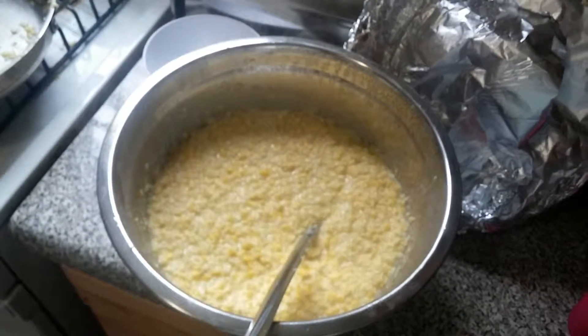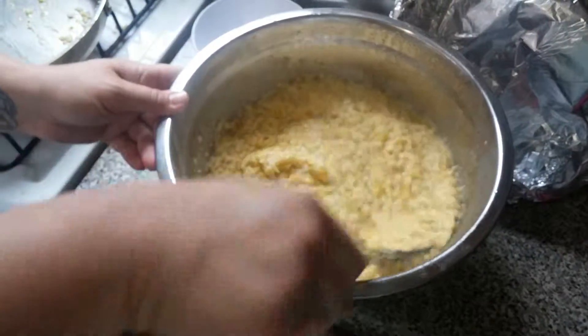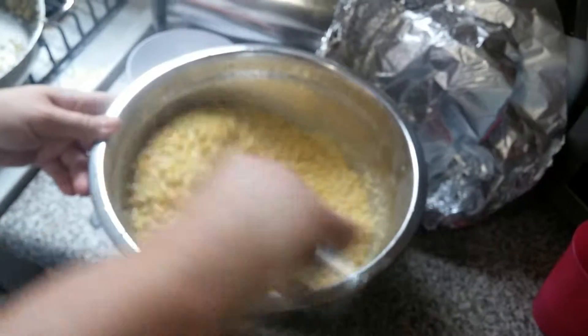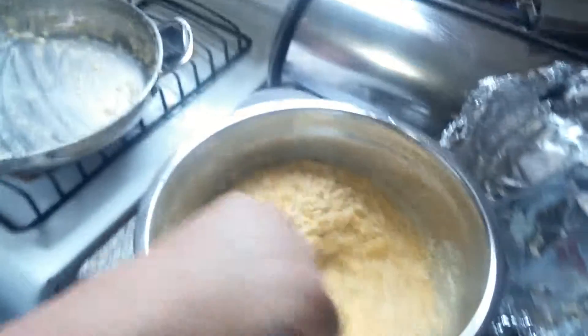All right guys, that's it — that's how to make cream corn the country way with bacon grease. Now you all can quit begging us for food, because my wife knows how to cook. Love you guys, we'll see you in the next video. We will be doing more. Say bye, Rachel! Bye Rachel! Hey you guys, have a good one — take it easy.